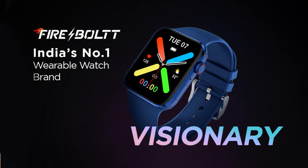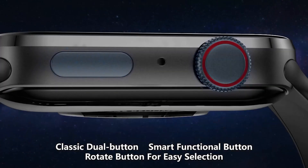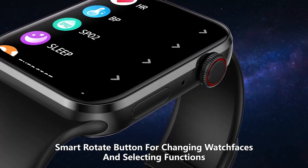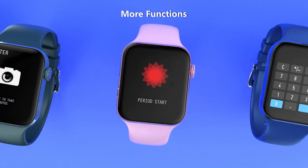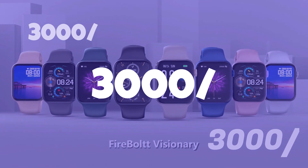Now let's talk about number one — the Fire-Boltt Visionary. First of all, this is an Amazon's Choice product. It is a very good-looking smartwatch with a design very similar to the Apple Watch. You will need to stretch your budget a little bit, but it is totally worth it at this price point.